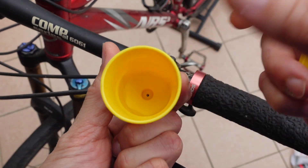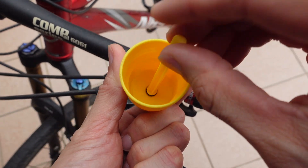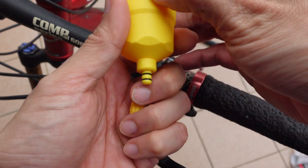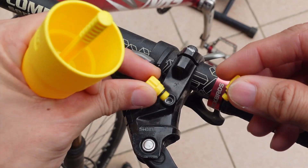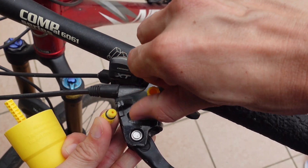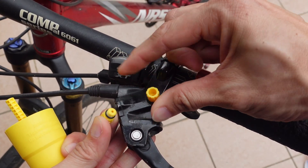For the bleeding kit, it usually comes with a cup and a plunger to stop the fluid from going in. Plunge the plunger in first, then you'll have these adapters. We need to compare to see which adapter fits in this Shimano brake — it's the small one. Just screw it in tight.